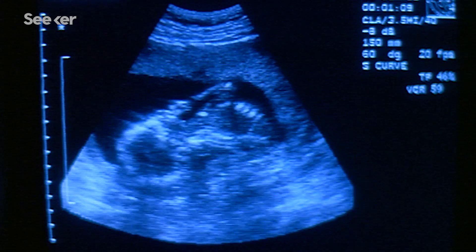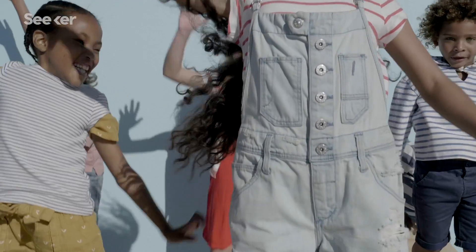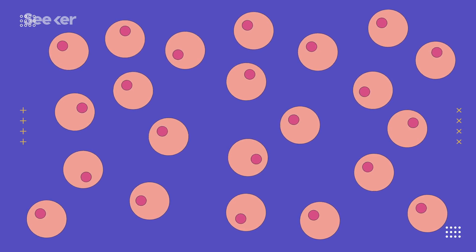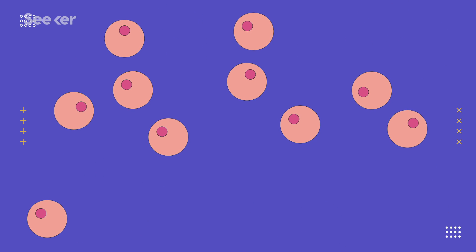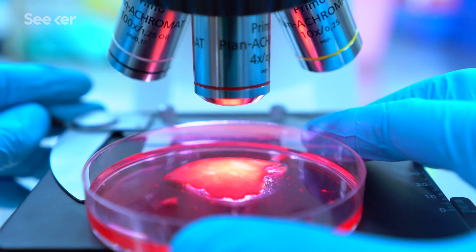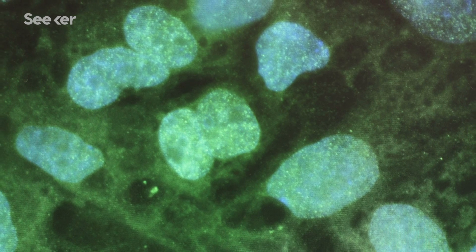By the end of meiosis, we end up with either four sperm cells or one egg cell. The process is different for each type of cell, but both undergo meiosis. The cells that eventually become egg cells develop while you're still in the womb, but stop growing for a period of time until puberty. Of the thousands of cells that could become mature egg cells, about 400 do. Speaking of how long cells can grow, we need to talk about a special type of cell — stem cells.